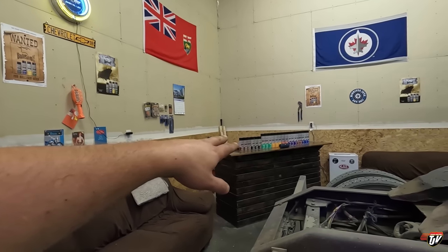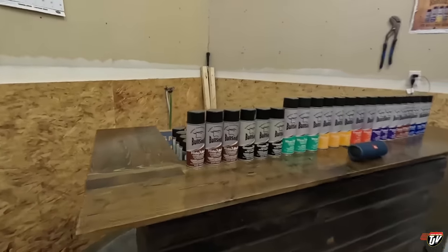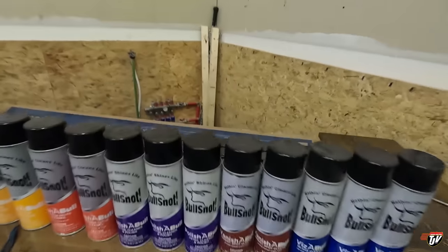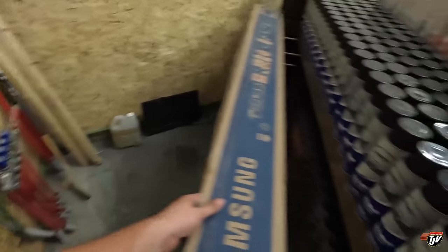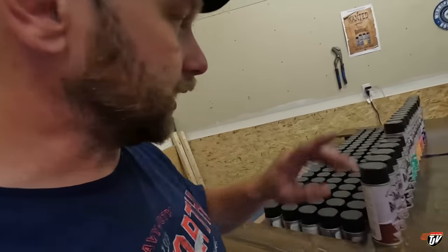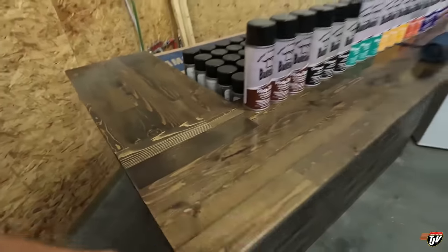Only unopened cans of bullsnot — they have the privilege of being on there and we'll see how they behave. If they don't behave they will lose their bar privileges. But for now this is where we got our hideable, greasable, waxable, shinable, dashable, polishable, vanishable, and visible products. And then we got the rest of it stored back here. This is our TV box on here. So they better behave — once the cans are opened they're not allowed to be on here. This is a very special bar for us.